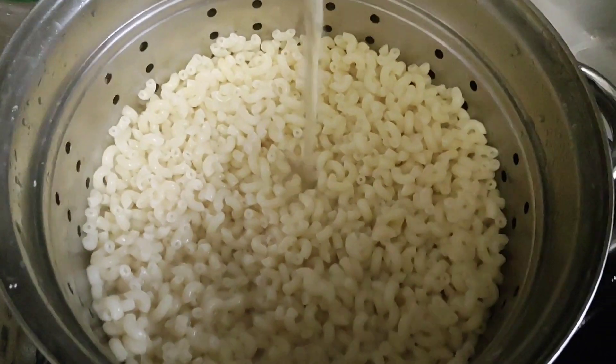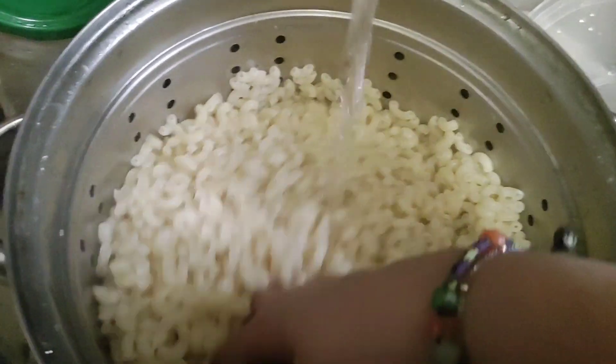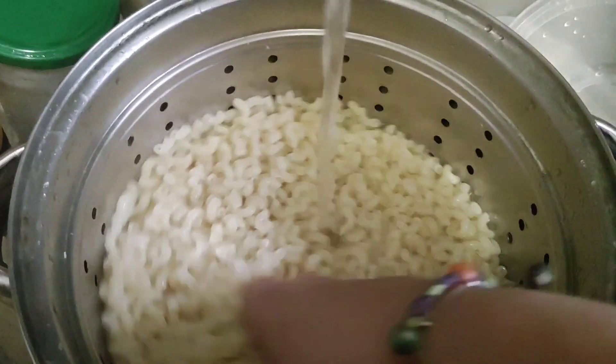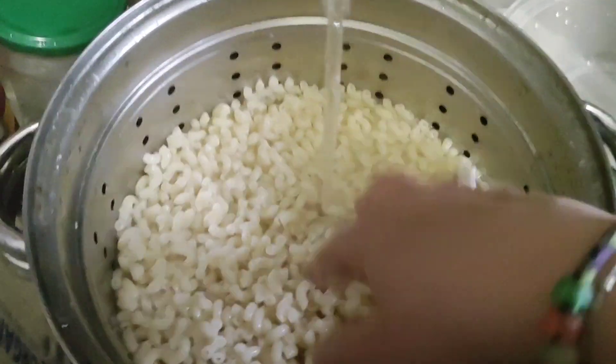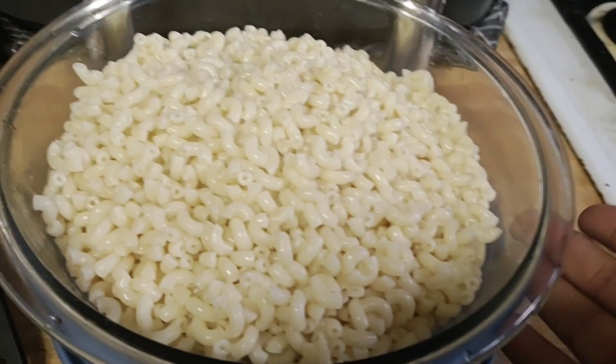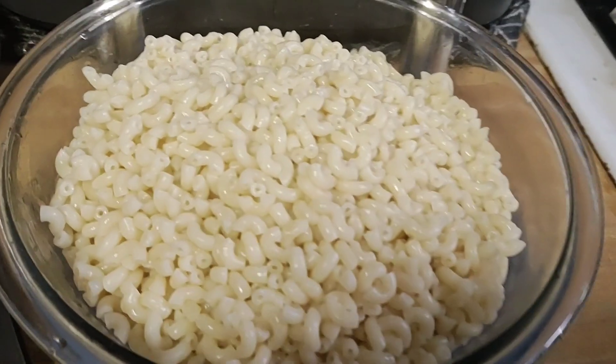Once you strain the pasta of the hot water, I put the cold water in, and then we're going to strain it again and put it in our bowl. Once it's strained for the second time, put it in your bowl.